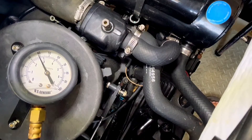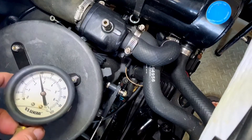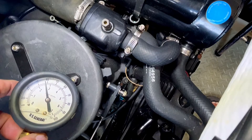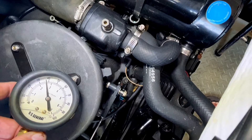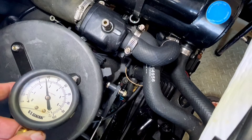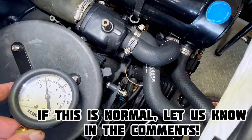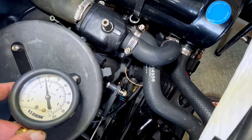It did the same thing as the other motor — pressurized the rail to 50, then when the pump shut off it went down to 40. But on this one the fuel pressure seems to be dropping faster. We're already down to 37 psi, 36 — stabilizing around 35 to 36.5 psi. It did seem to leak some of the pressure back a little faster than the other motor.